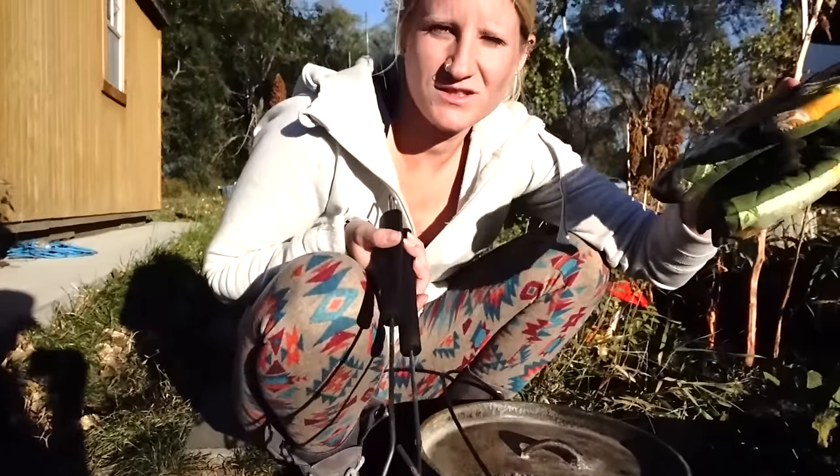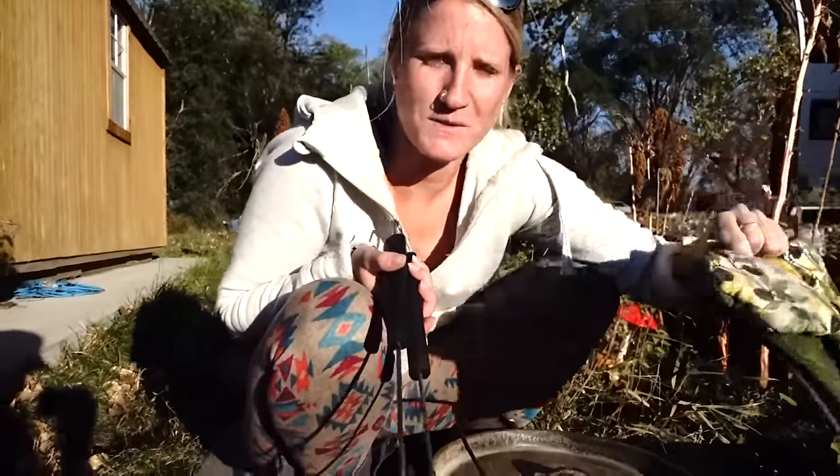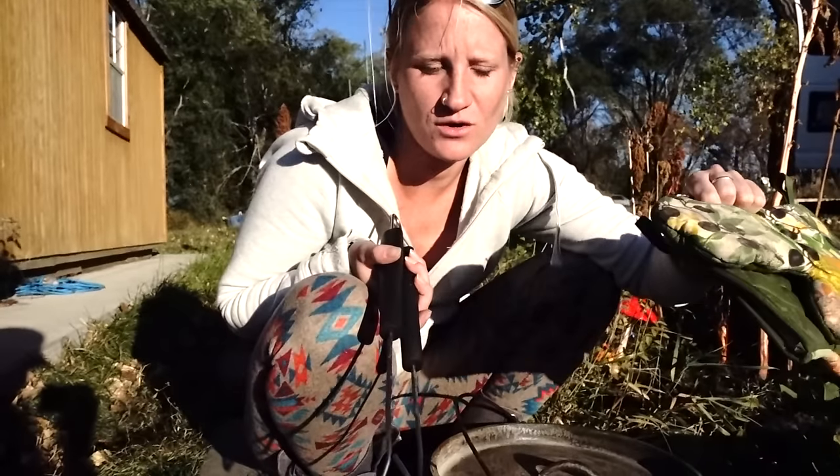Hey guys, we're gonna cook up another dutch oven meal tonight. On the menu is chicken corn chowder.